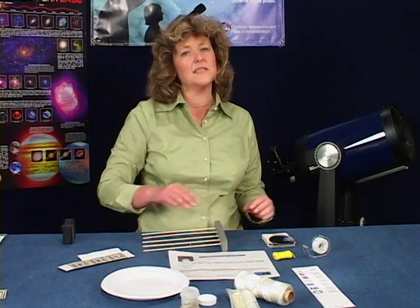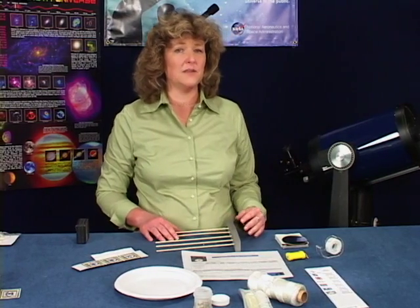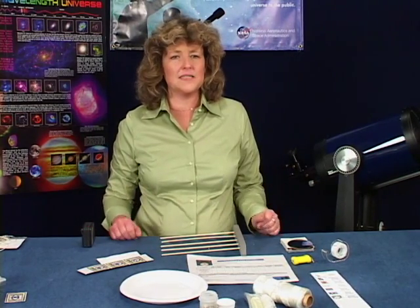You should already have assembled the foam strips and sticks from the ready-to-observe bag and added it to this activity bag, as shown in the previous section. You'll need to provide a tape measure. Let's see how we put all this together.